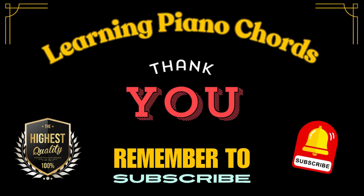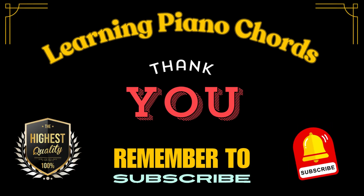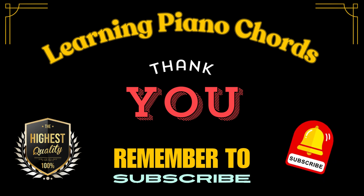Alright, great job. I'm Andrew, and thanks for watching. Remember to subscribe for more great easy piano tutorials for beginners.